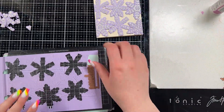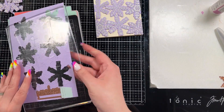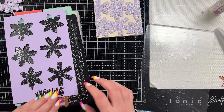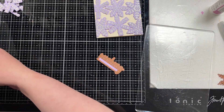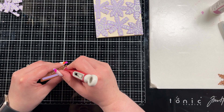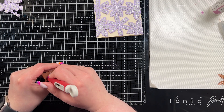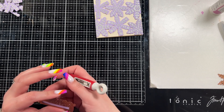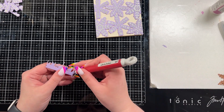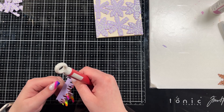So I brought in the Snowflake Wishes stamps and die set, which is another Spellbinders one. It's beautiful — it comes with I think four dies and a whole bunch of sentiments, great set. I am going to turn this into a Christmas card just because snowflakes make me think of Christmas, so I cut that sentiment die piece out of that same lavender cardstock.